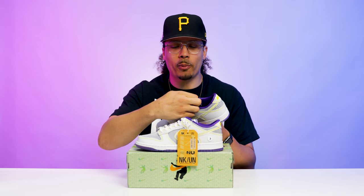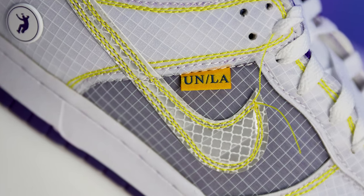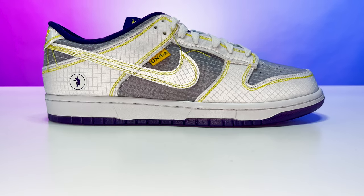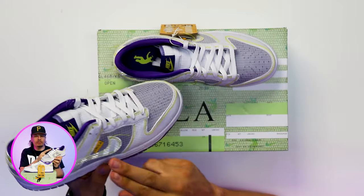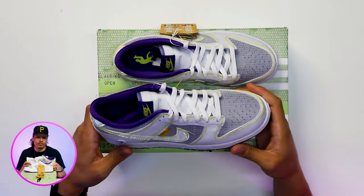On the tongue you have a purple patch with yellow stitch, the yellow Union LA branding, and the Nike logo on the back end. Another thing the Union Dunk Low is famous for is the extra pieces of stitching kind of hanging frayed off throughout the ends of the shoes. Let me know if this is something you'd snip off with scissors or if you'd just keep it as-is.